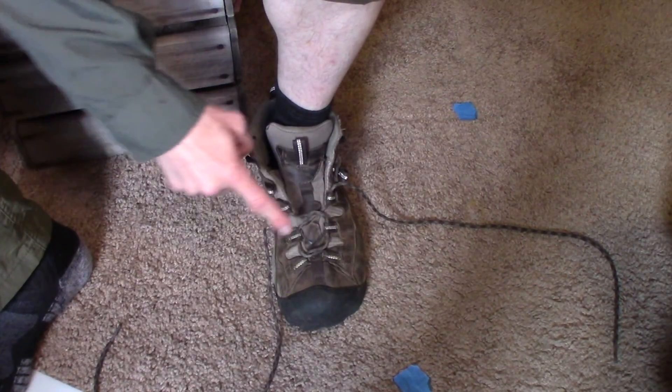I'd have to stop and tape up my heels. I thought this was maybe an issue with how my shoes fit, but later I learned there's actually a way you can lace your boots so that they stay put. So now I'm going to show you how to do that.